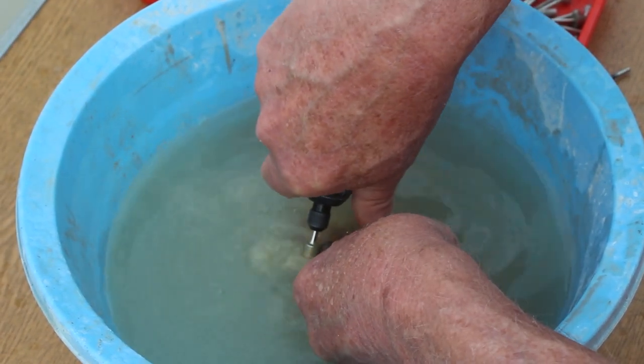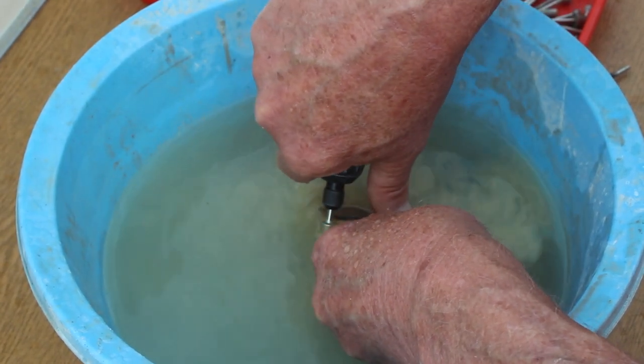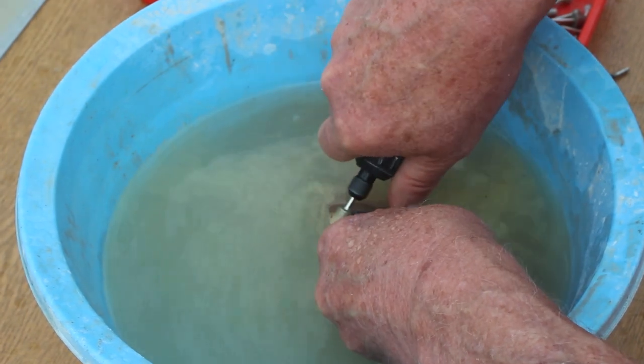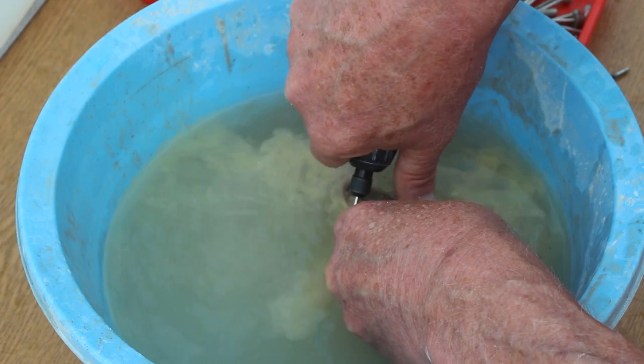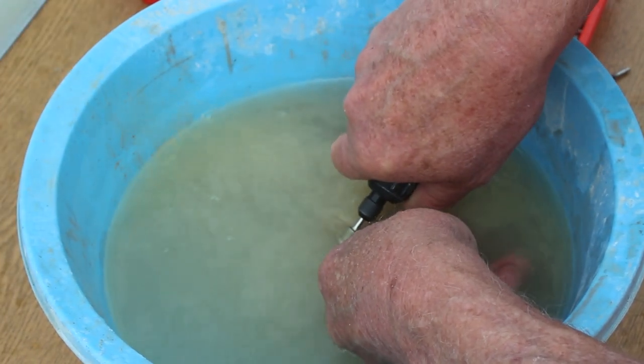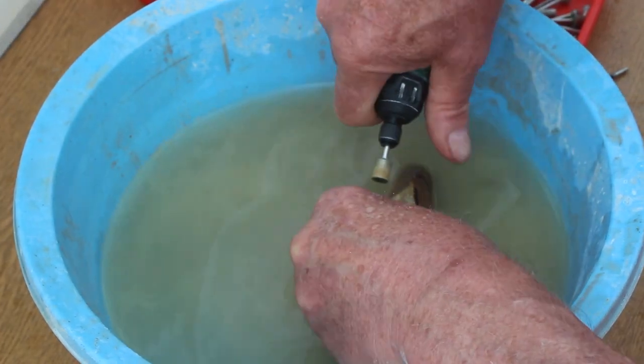The first thing I tried was this basin. I figured that the depth of it would shield me from the spray, and it worked up to a certain extent, but there were two problems: firstly I couldn't see the lines that I'd drawn on the stone, and secondly it was very awkward to get in there and control the tool.